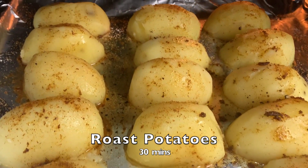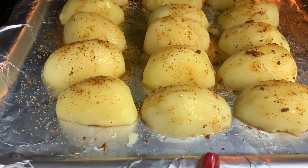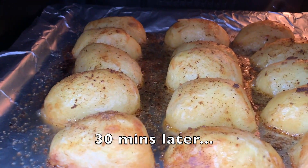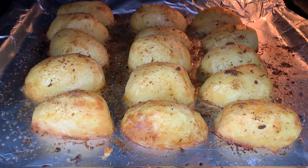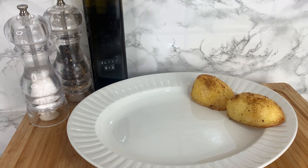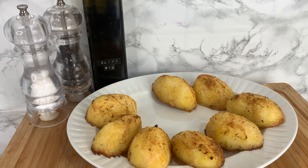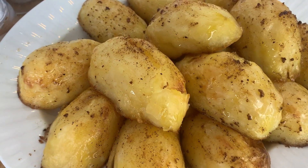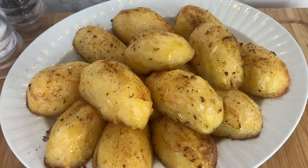Just like that, the potatoes are in the oven ready to roast for roughly 30 minutes. After 30 minutes, you have beautiful golden brown crispy roast potatoes — you can see they're sizzling, and that's the duck fat doing its job. Plate them on a serving dish; these are quick and easy roast potatoes, and if you use the technique of boiling them before the oven, you'll love the texture.